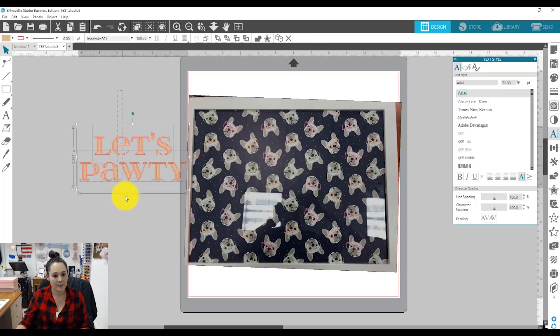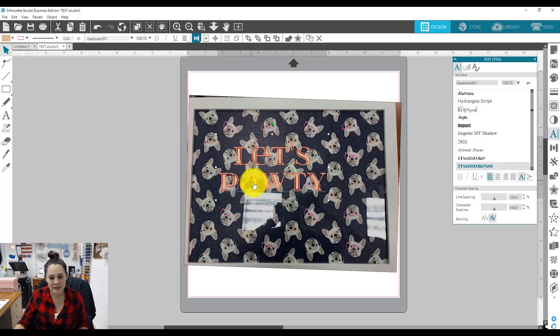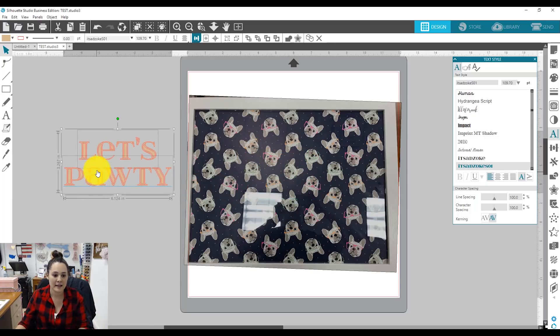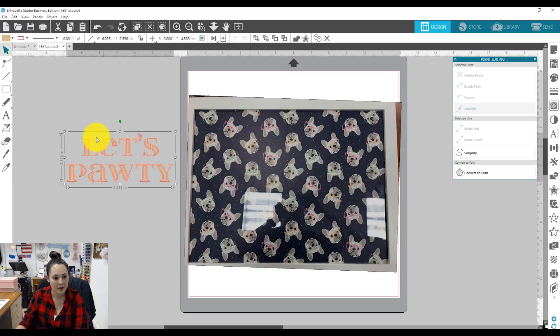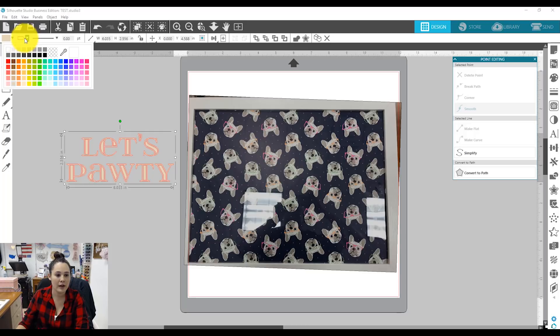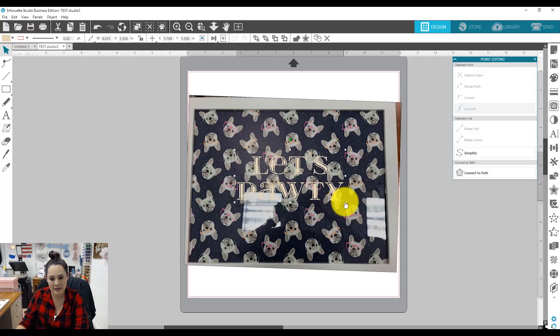I'm gonna set this up the way I like it, grab both sets of text, and use my quick access toolbar at the top to align them in the middle. Now that I'm happy with this text, I want to change it from being text to an object. I'll tell Silhouette that all these lines are working together to make one object — I'm gonna right click and make compound path. Now if I double click I can see my points and I'm in point edit mode.